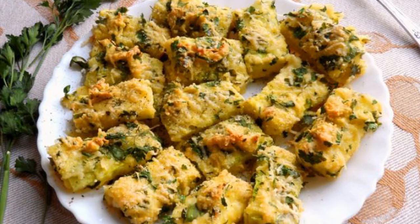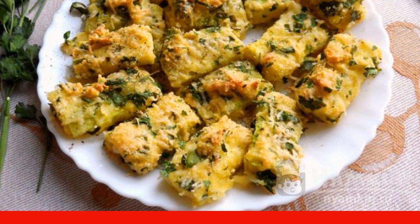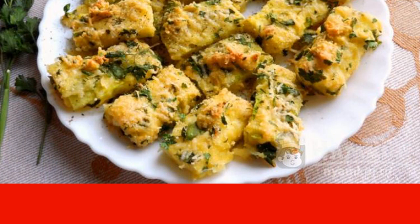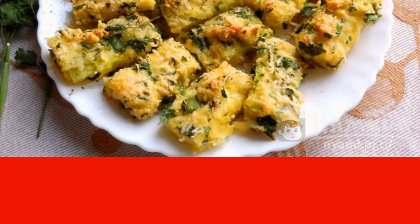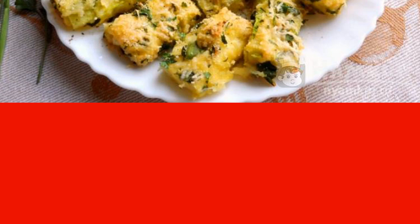Zucchini in cheese breading is a very easy to prepare dish. It will appeal to everyone who tries to stick to a healthy diet but who is already tired of boiled chicken and buckwheat. I suggest you cook this dish and enjoy the delicious cheese crust covering the zucchini.